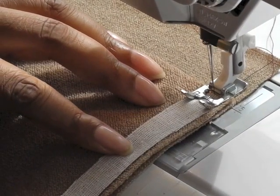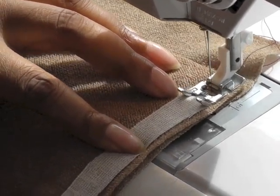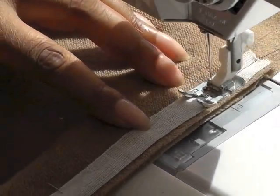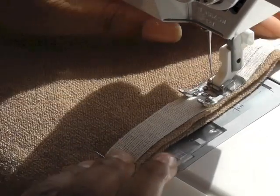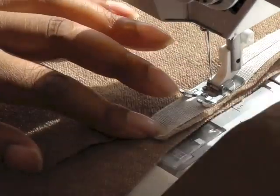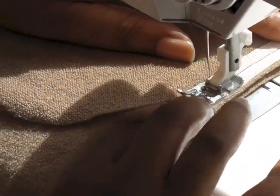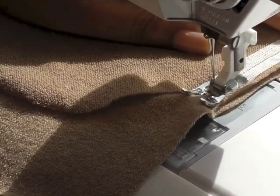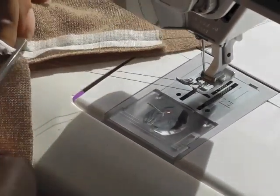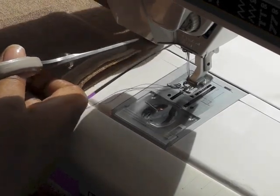I'm now starting to sew onto the tape. I'm going to back tack and just make sure that you keep it in a straight line. Take your pins out as you go and just come to the end — you're going down the middle of the centre of the tape. Cut that away and I'll take it back to my table and show you what that looks like.